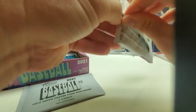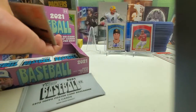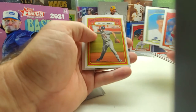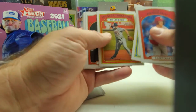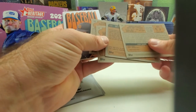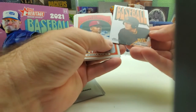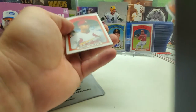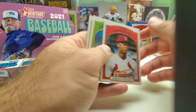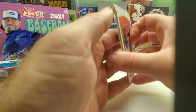So there are your two autographs — I don't know anything about either one of them. Casey Martin, Spencer Torkelson in action, Jared Kelly, Robert Hassel, and an insert — it says 'Baseball.' I'm not sure what they officially named that insert — got those poster cards. There's Jordan Walker, Shane Daz.